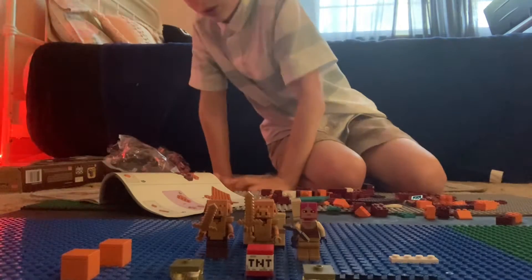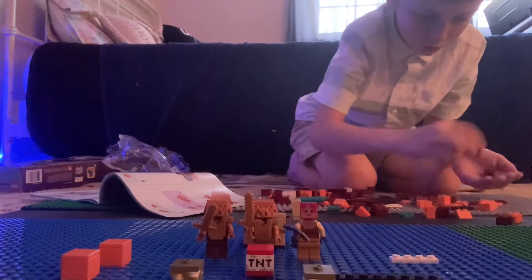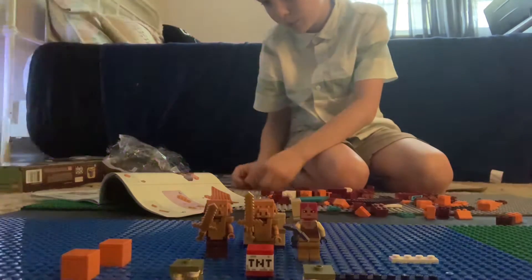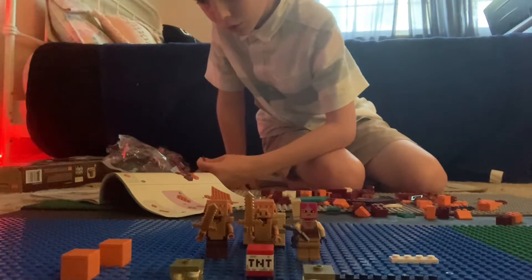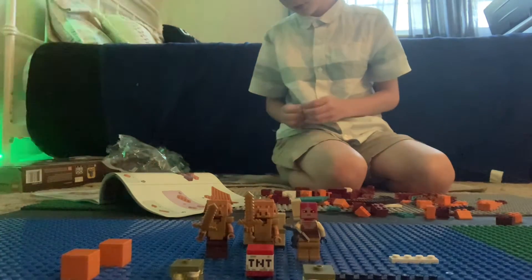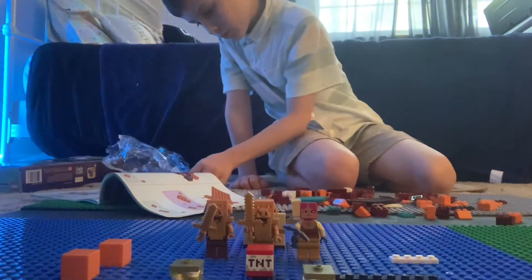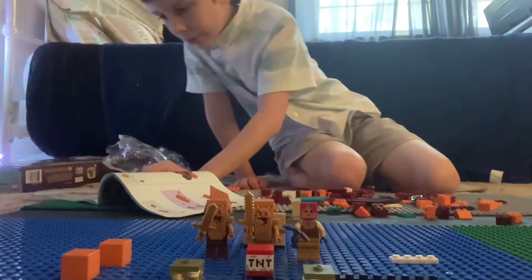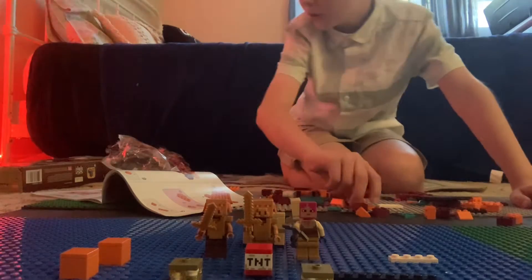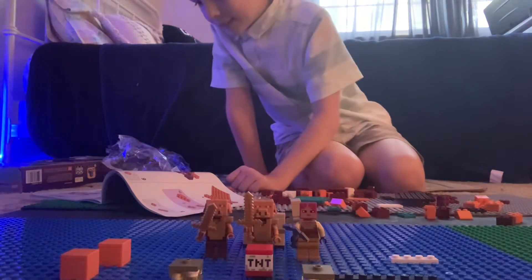There we go. So far we have this — it's starting to look more like the nether. Number seven — we need four of the small pieces. We're going to add these next to that. Stack them onto each other, put it on the side like that. Now we need to put that four piece again right here like these, and two like these. So far it's been seven minutes and you're just listening to me build.